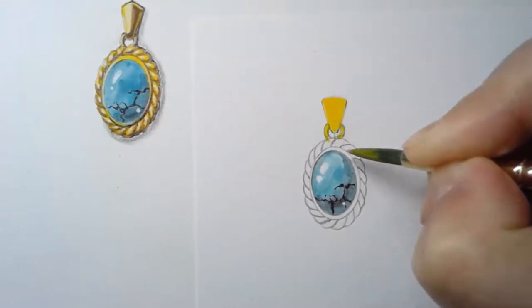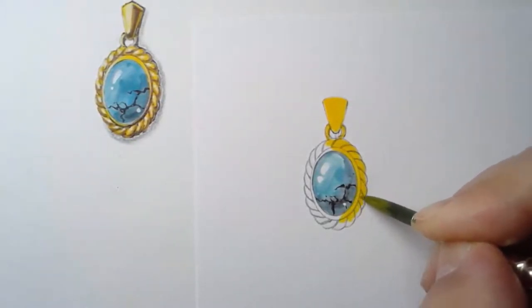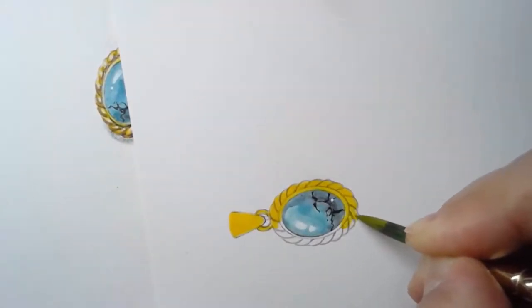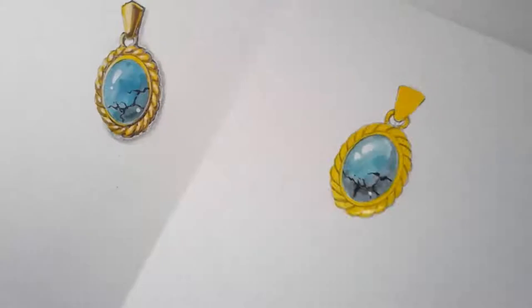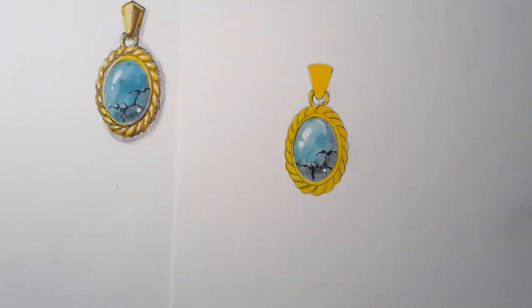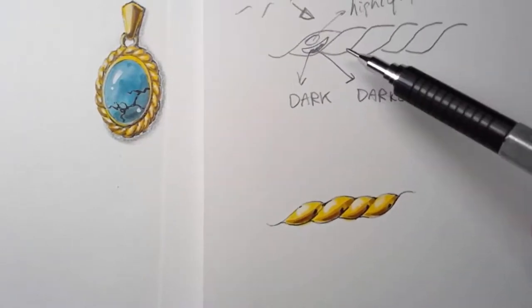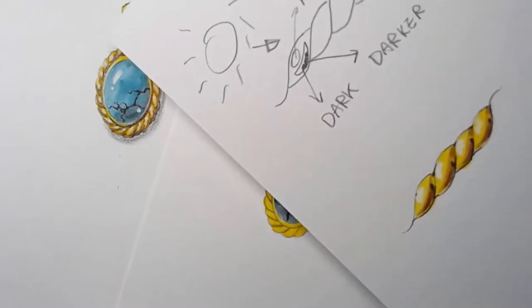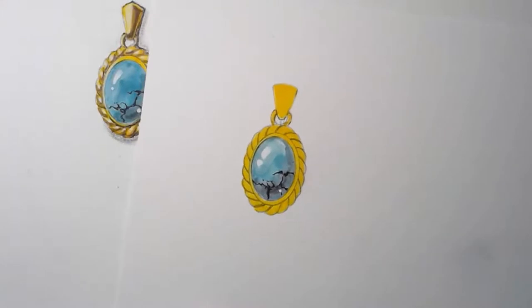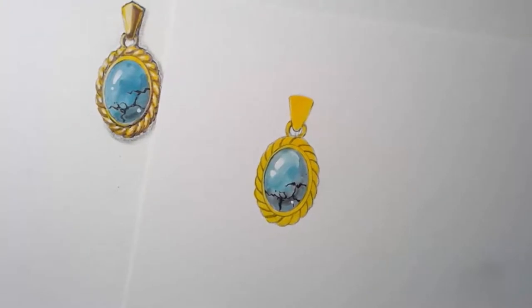We want to start working on the metal part. We are going to paint it yellow — use yellow color to paint over entirely. Try not to use too much water because we want it to look like metal, so we need a very solid color. Looking at our structure again: everything on the top-left corner is white, on the right bottom corner is dark. It doesn't matter how it is rotated — this principle always applies. So make sure all the dark goes into the right bottom area.